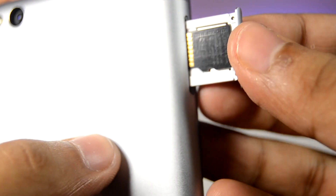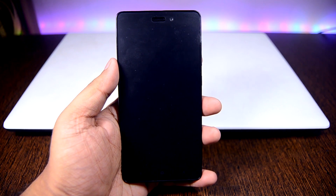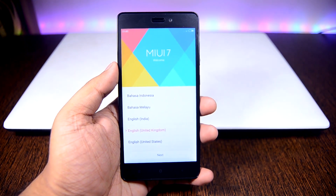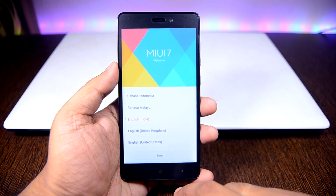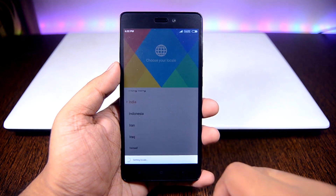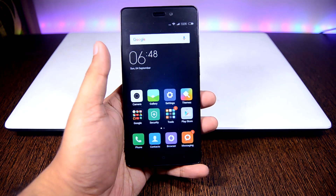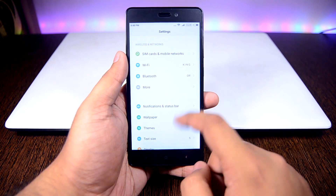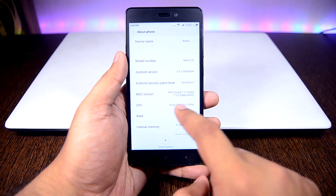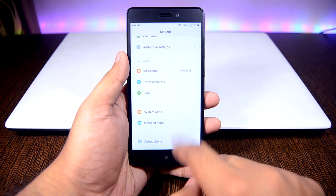We'll push the tray back in and lock it. Now we'll boot the phone and take a quick look at MIUI on the Redmi 3S. The phone has booted up — we got MIUI 7. We'll select our region and set up the device for the first time. The UI is really smooth. Going into Settings and About Phone, we can see it runs Android 6.0 Marshmallow with MIUI 7 on top.